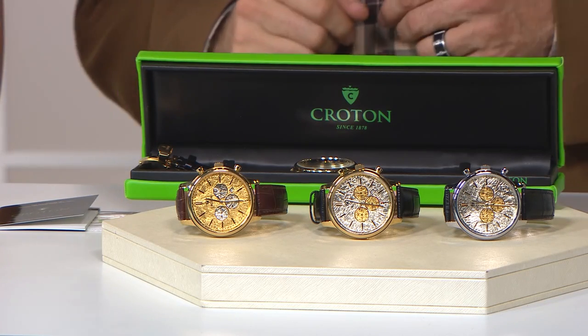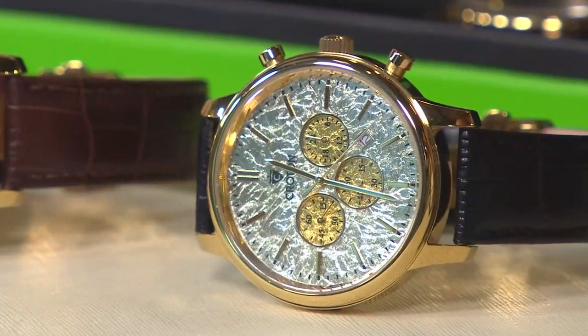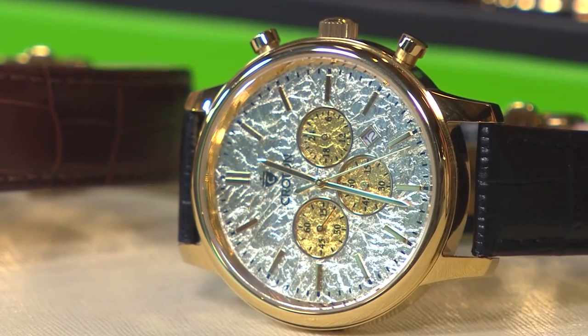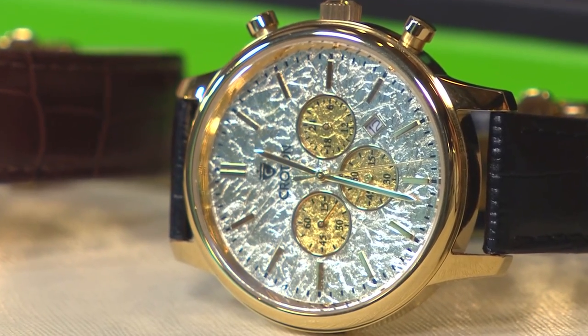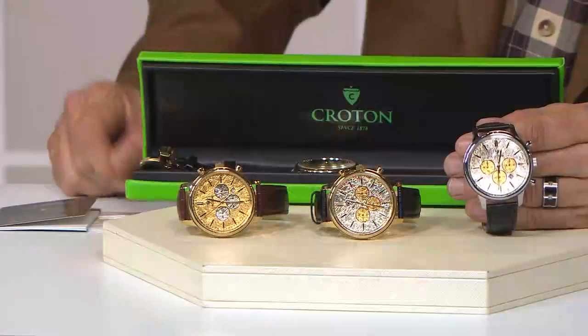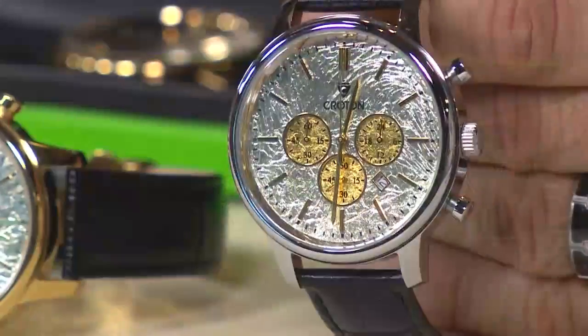So what are they looking at on the dial? That is a 24-carat gold foil dial — different, of course, from the ingot where you're getting that solid gold piece. This is still 24-carat gold, but we've done it in such a way where it has that almost distressed and weathered look to it. But that is genuine gold on there.